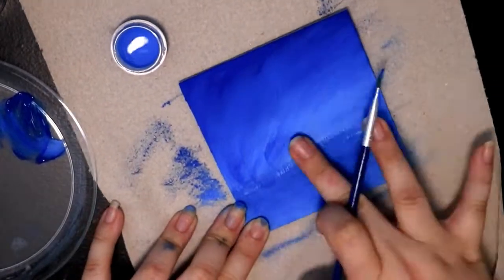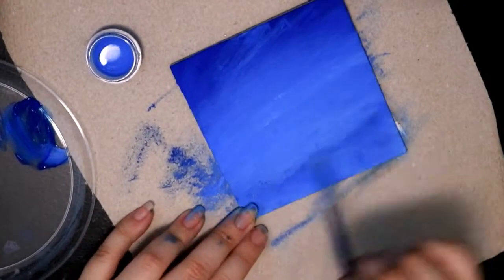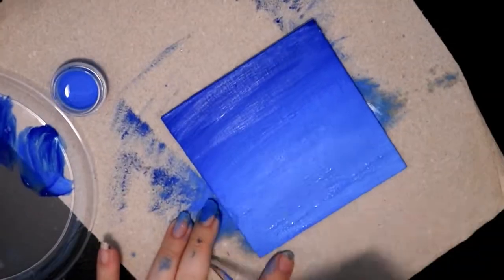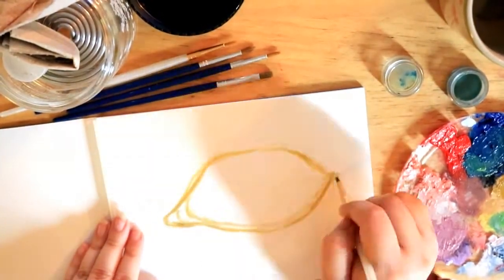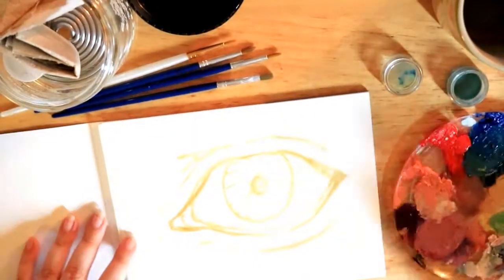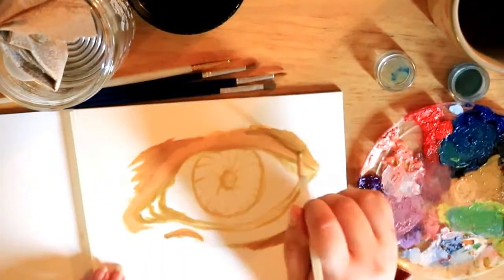I wondered if I could use it just without a medium, but I guess not. So you have to use some type of oil — I use Galkyd since that's what I see other people use, but I'm gonna be experimenting with other things to see what best fits me.